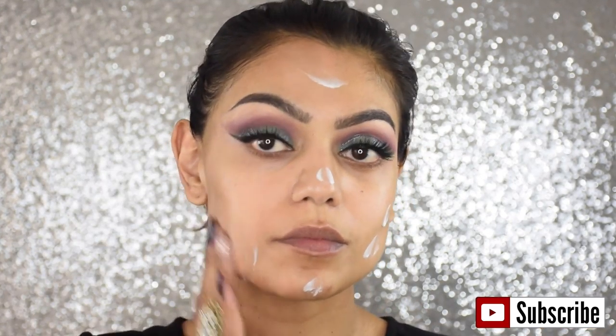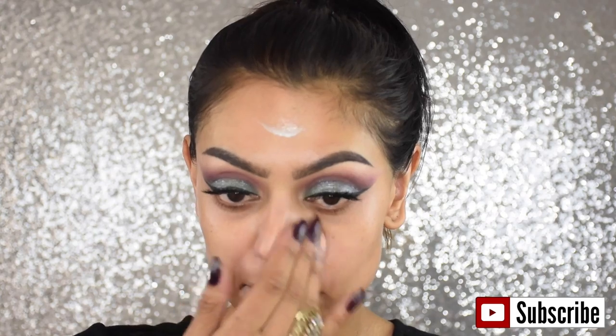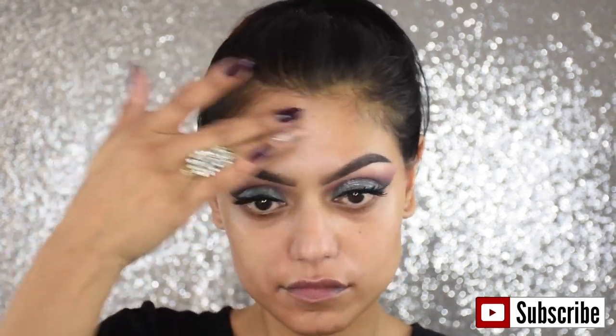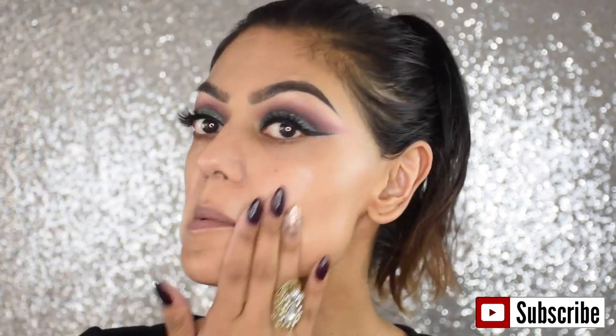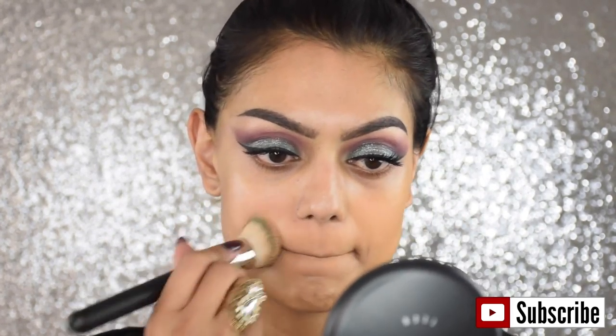Moving on to my face, I'm using a primer to prep my face before going in with foundation. For foundation today I'm using the MAC Studio Tech — it's a cream foundation, it's buildable, and it's perfect for this look. I'm using a MAC 170 buffing brush.